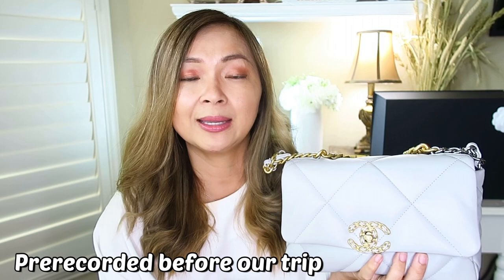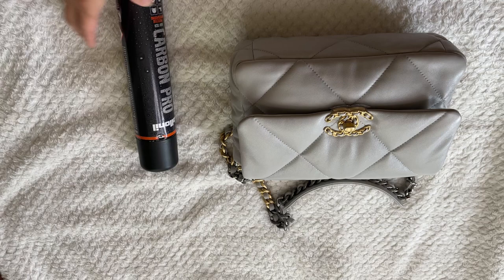If you have any questions about the steps, feel free to comment down below or message me on Instagram at always Antoinette and I'll be happy to answer. Now let's get started treating this beauty — she'll be ready to go to Hawaii with me! This is the Collonil Carbon Pro spray.